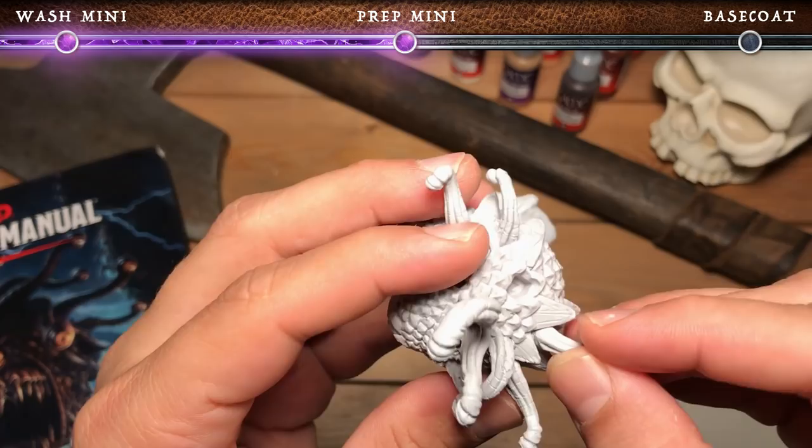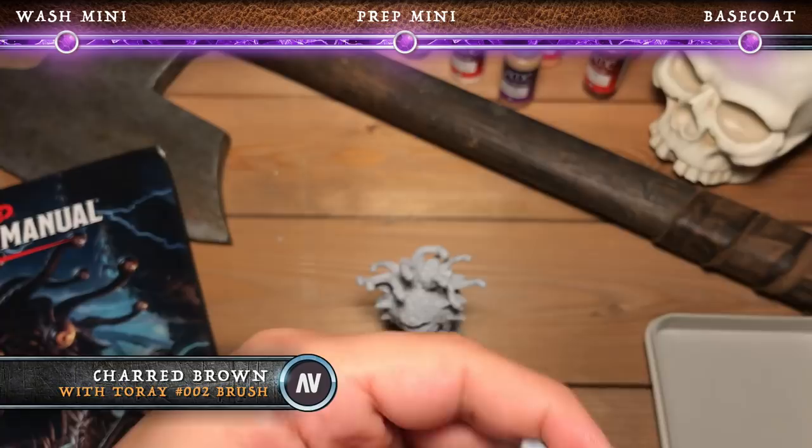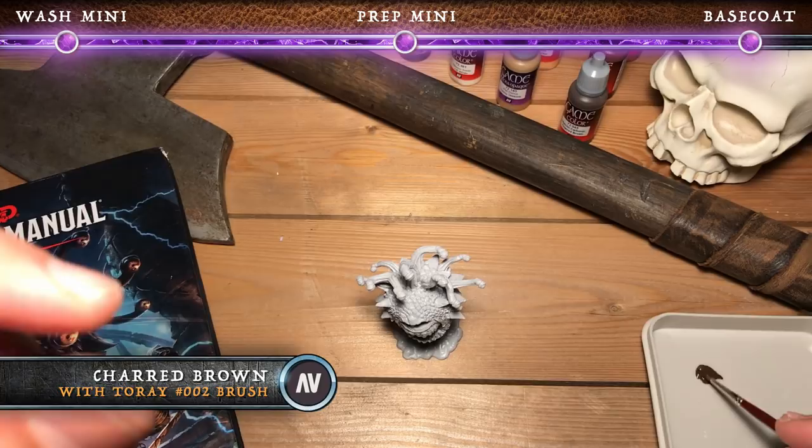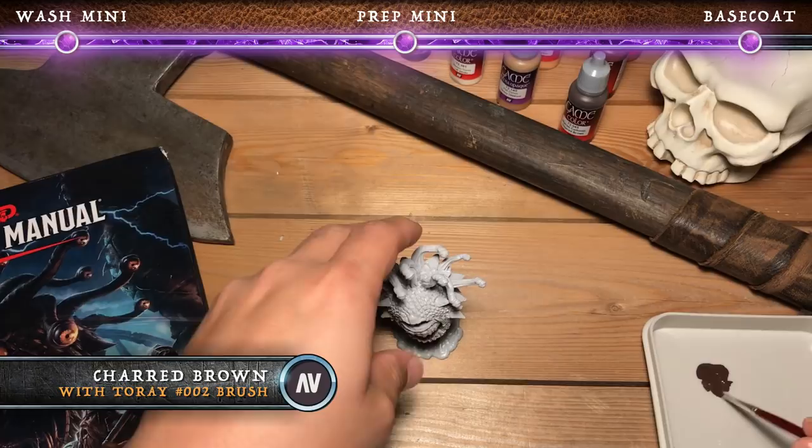Now onto base coating. Here we're going to use charred brown to base coat all of the scales all over the miniature. You don't have to be super careful where you paint in this stage because we will be painting other areas later that will cover up those areas. You want to go not too thick, but make sure that you get decent coverage in all of the nooks and crannies.